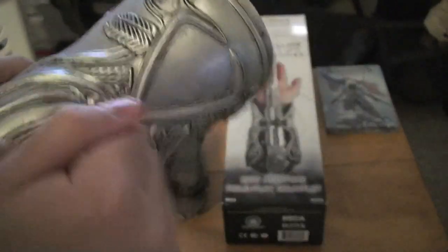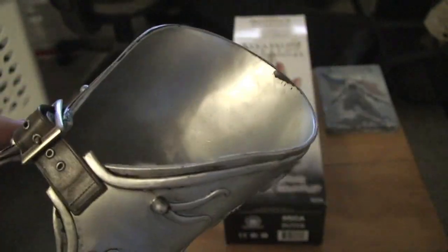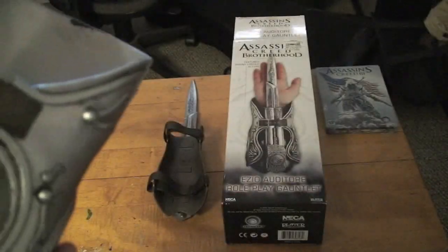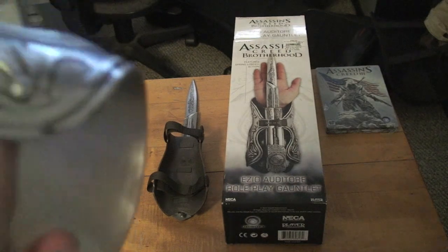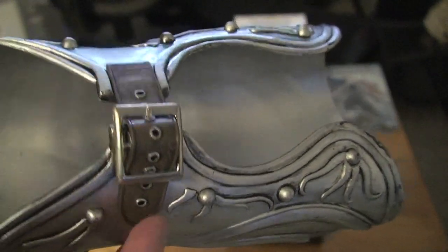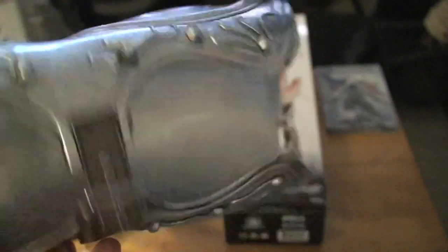This is actually surprisingly really well made. It's relatively solid, kind of thick, definitely a little bit heavier than I would have originally thought. It is made of a specialized plastic. It's surprisingly flexible — it doesn't feel as rigid as I was expecting. And then they have this cheapo little fake leather strap right here. I figured this is going to be the first thing to go.